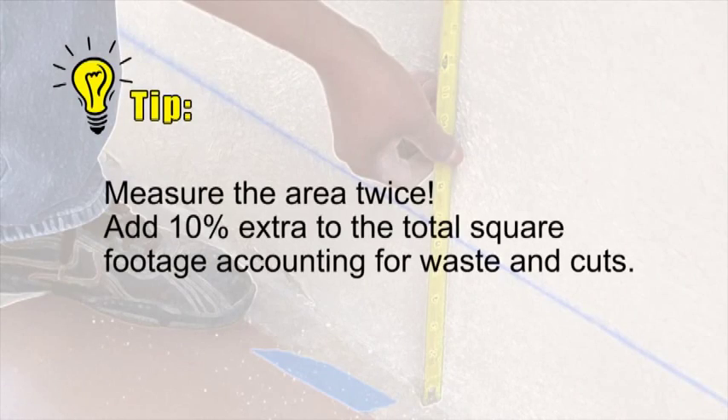Here's a tip: measure the area twice, and add 10% to the total square footage for waste and cuts.